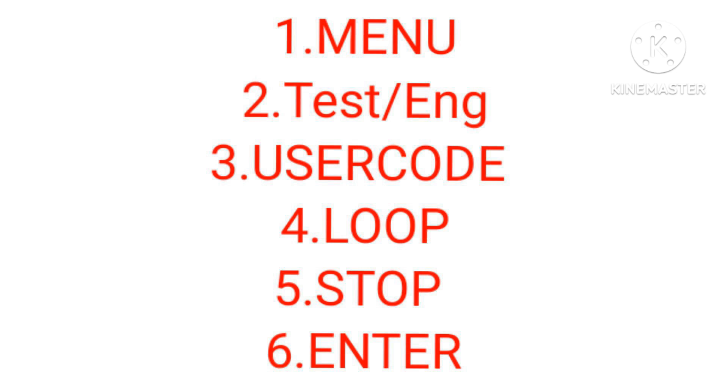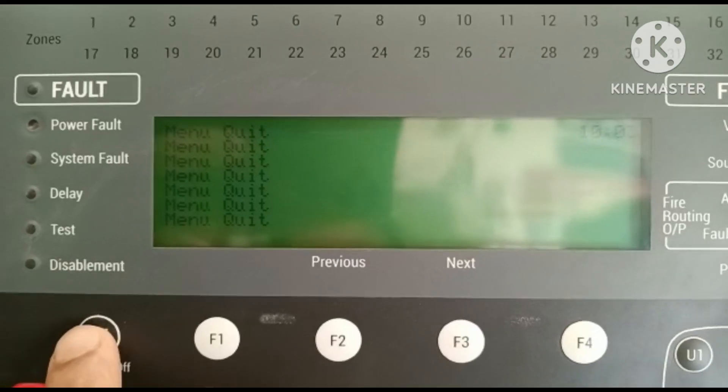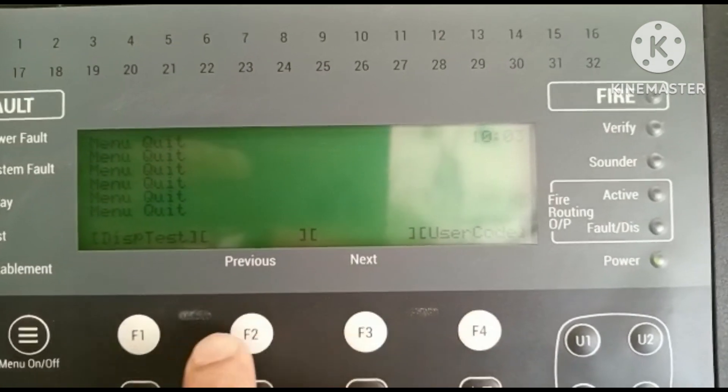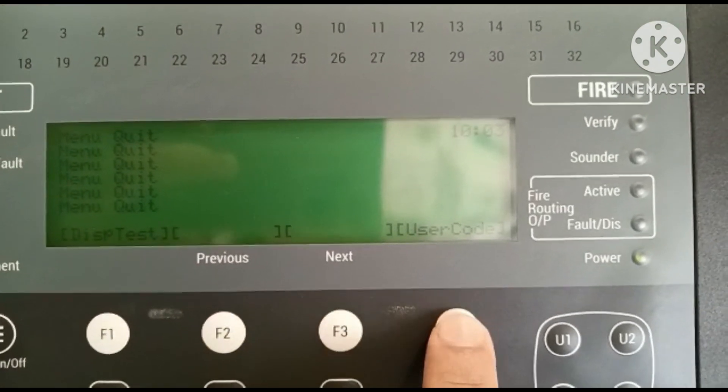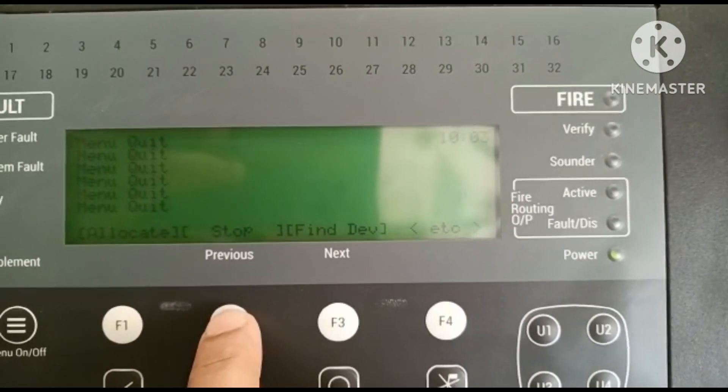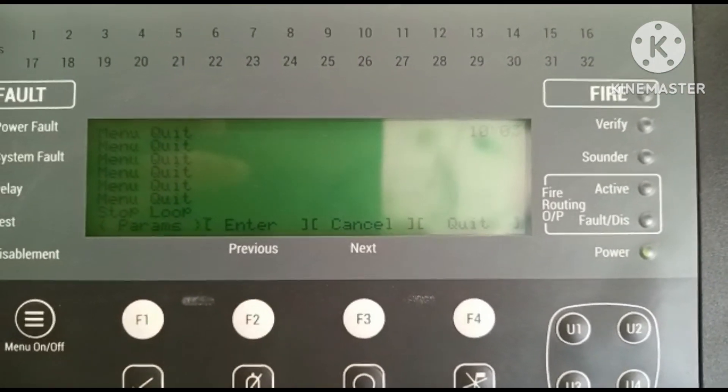First we are going to Menu, then Test Engineering, then we are going to User Code, then we are going to Loop, then we are going to Stop and Enter.